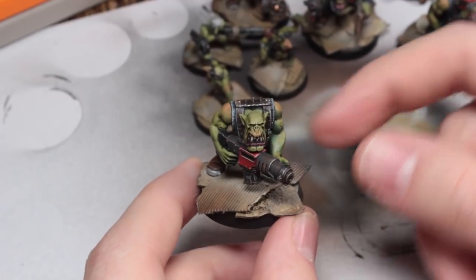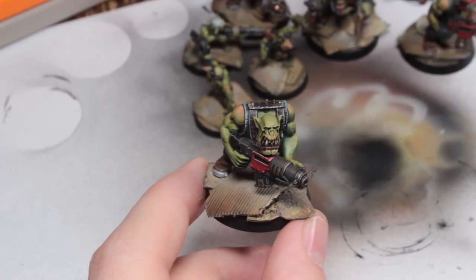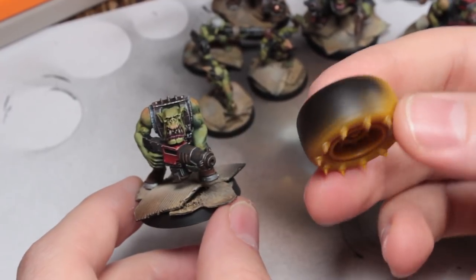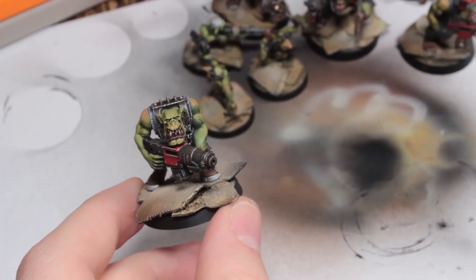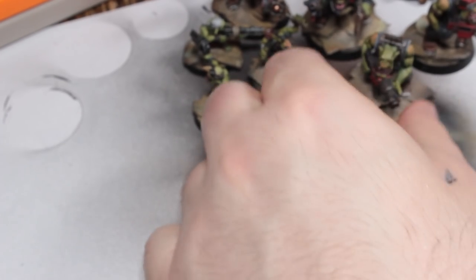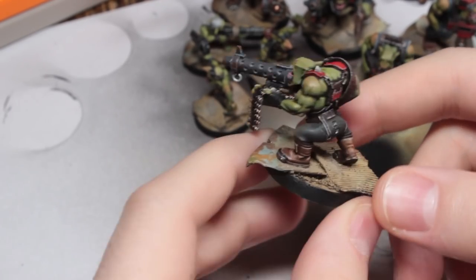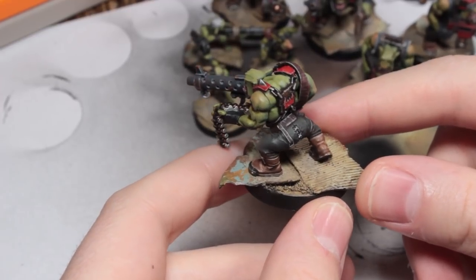I'm going to be starting on the Shockjump Dragster as soon as I finish that Commissar and the Sentinel pilot. So it'll be soon — I've kind of started priming bits of them. If I've got primer left over in the airbrush, I use it to prime stuff; no point wasting it. I was going to do the Dragster in a camo scheme, but I've decided against that because I thought of something I wanted to do, and it was so cool that I can't not do it.